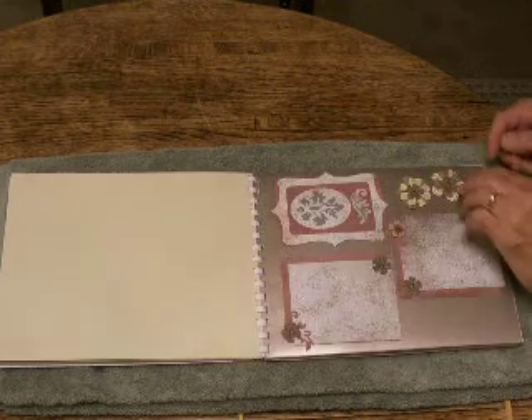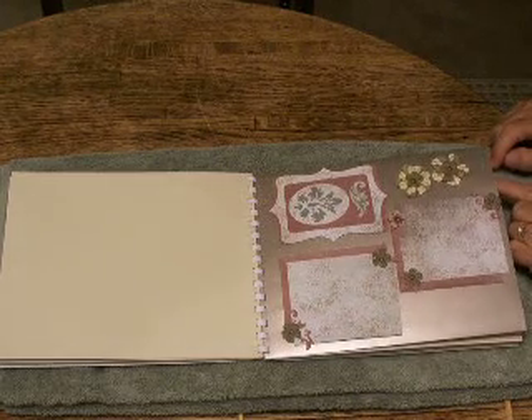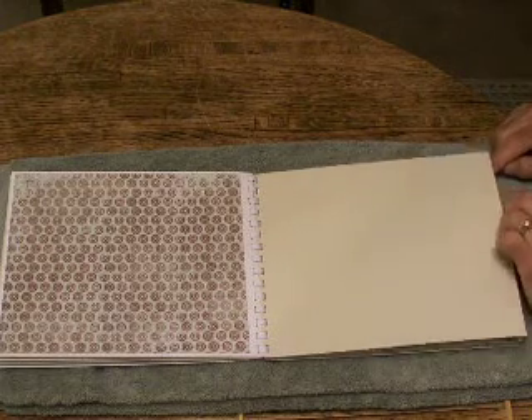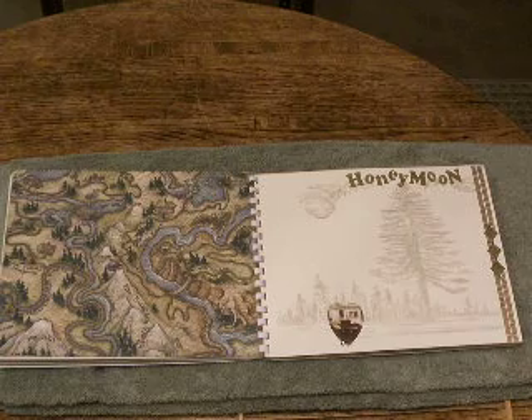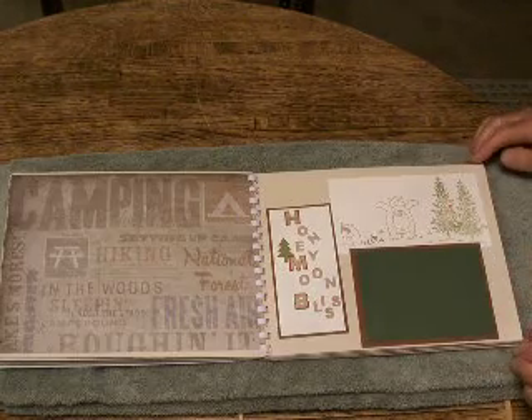This is a very different scrapbook. In fact, this is the third and last scrapbook of the wedding project. You can see the first two scrapbooks on my blog in the archives, September 7th and 26th, 2009.